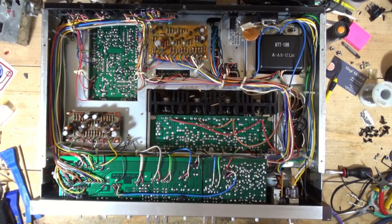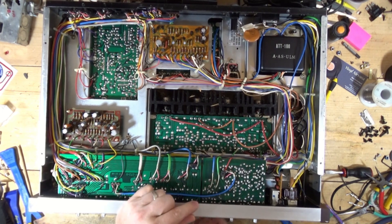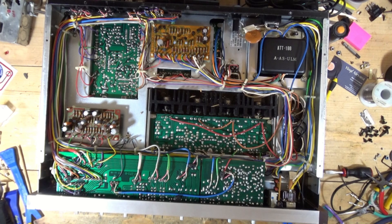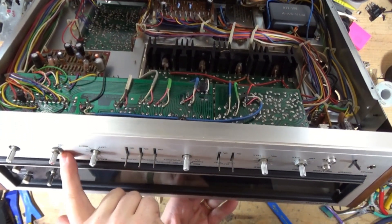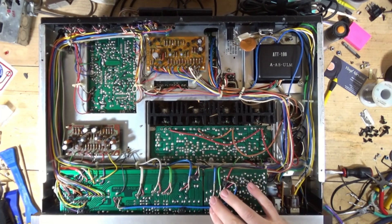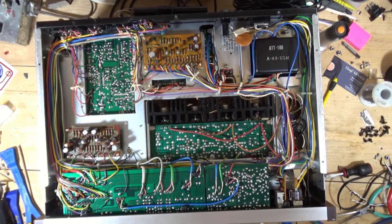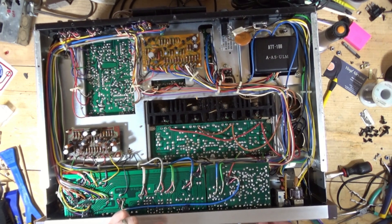What we're going to do today is clean the pots on this one. Take all the knobs off. You have a nut there, a nut there, and two screws on top. Because I've had the faceplate off of this before, I usually don't put them on very tight. You want to be careful that you don't mar the face when you're taking these off.